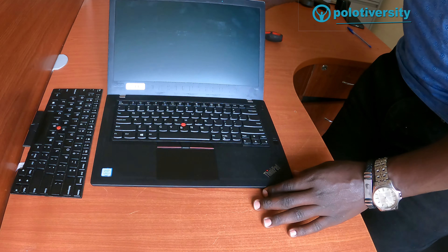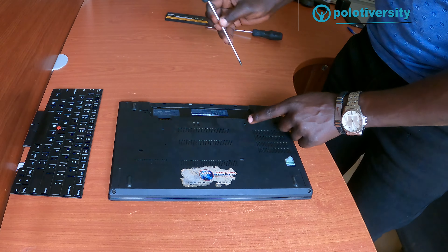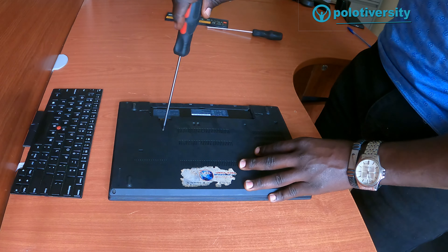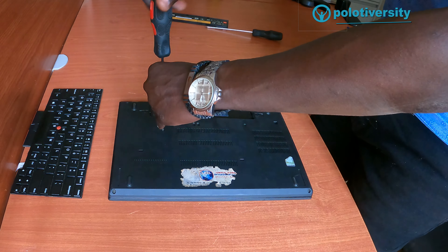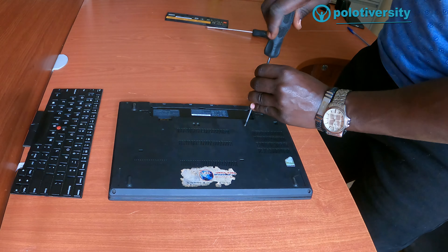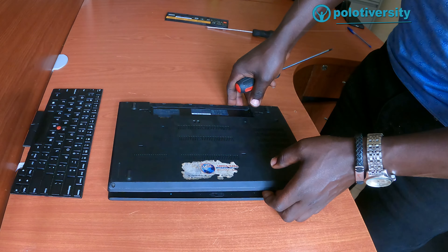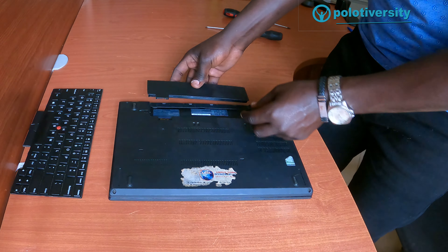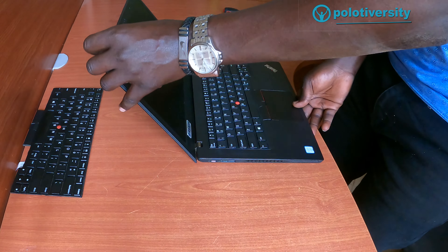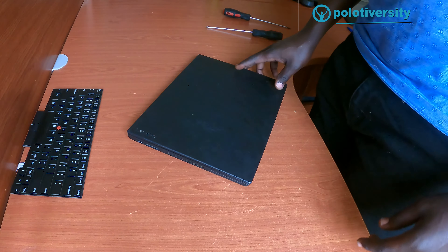Once that is done, close the laptop gently and flip it to the other side. Tighten the screws — tighten this one and this one also. Confirm that everything is fitted in well and firmly. Once that is done, slide the battery back in. And that is it for this video on replacing the keyboard for the Lenovo ThinkPad T480. Thank you — catch you in the next video, cheers!